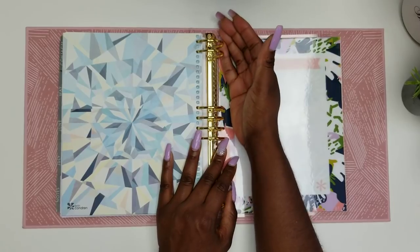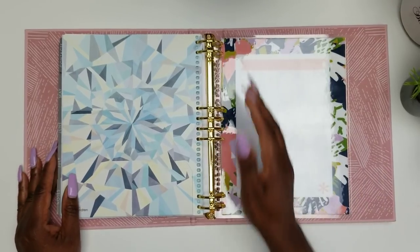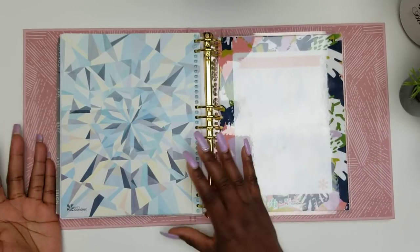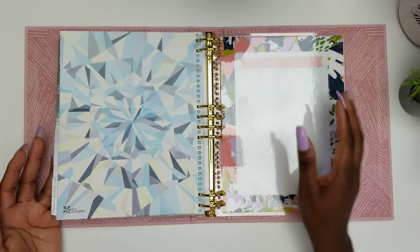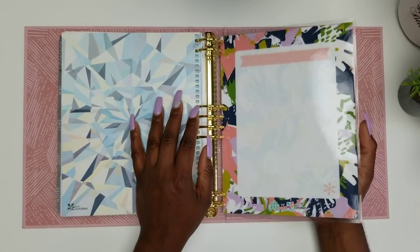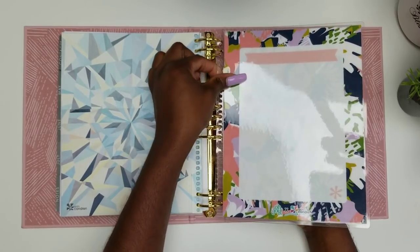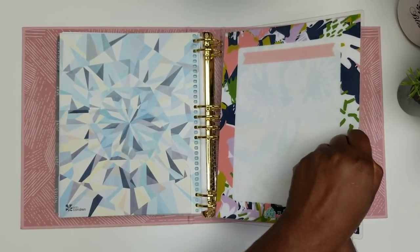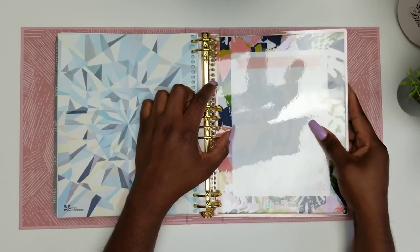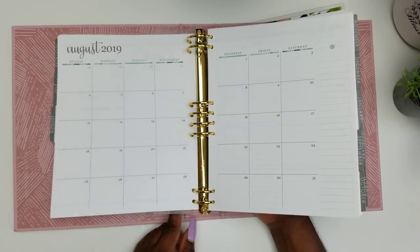That back cover is there to keep the planner pages from going underneath the rings. If you've ever used a ring-bound planner, you'll understand this happens in all ring-bound planners — I've never met one where it doesn't. However, because this page has holes and a slit at the bottom, it's not as sturdy as a solid piece would be, so it's not giving as much support as it could. But I think we're still going to be okay with the support it provides.